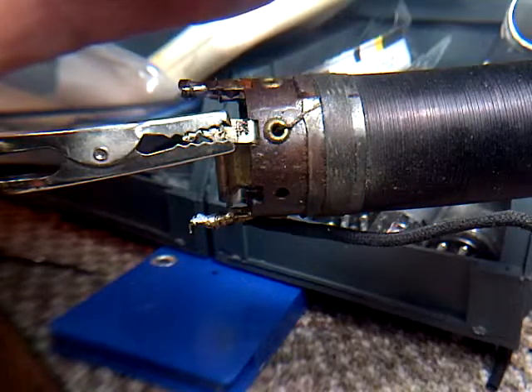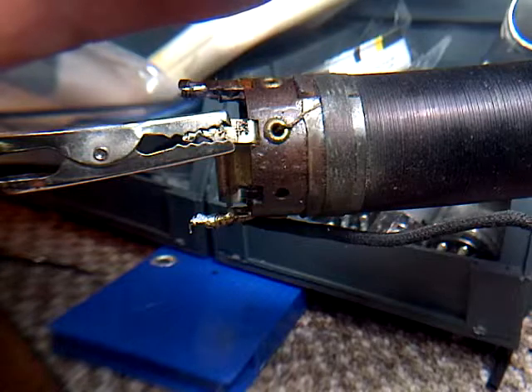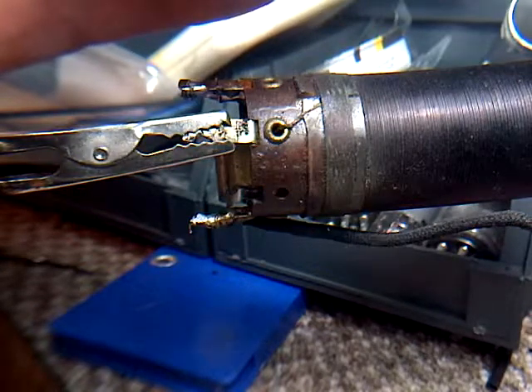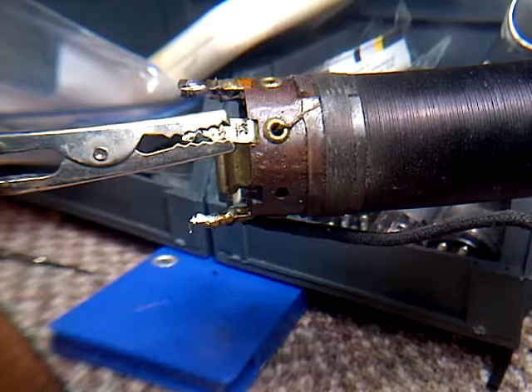Just looking at a spot on the coil itself — it caught my attention. Let's check for continuity. These things have a way of healing themselves in the middle of fiddling with them.